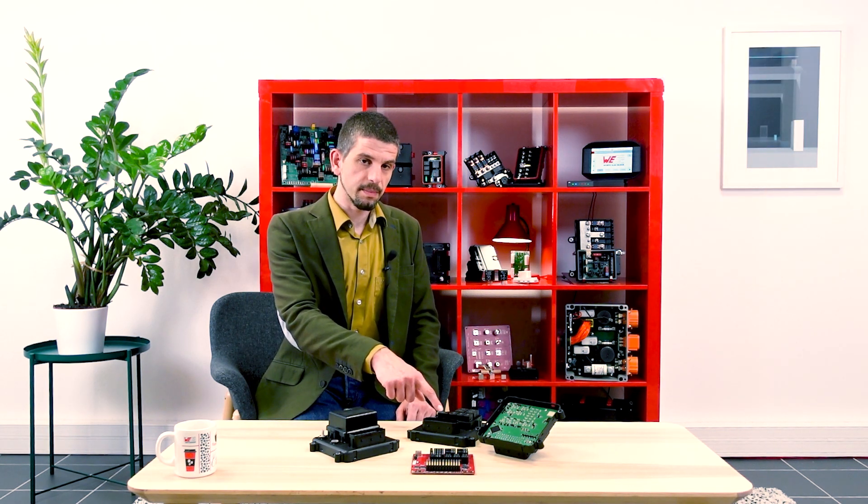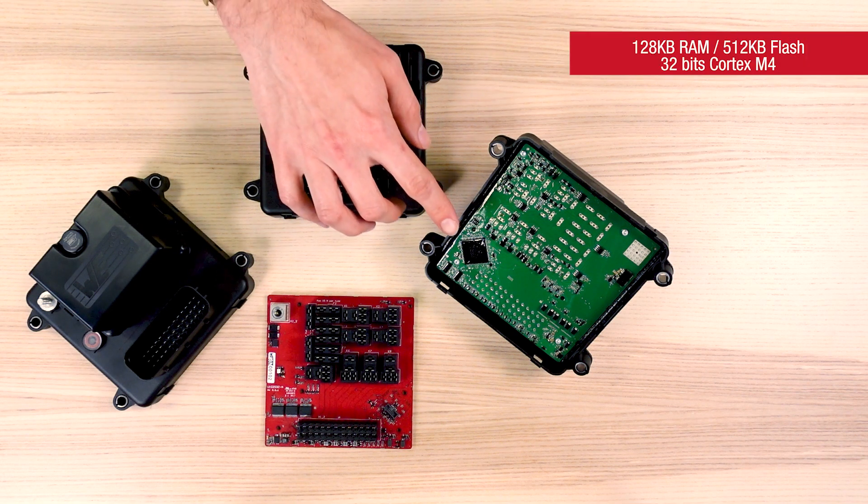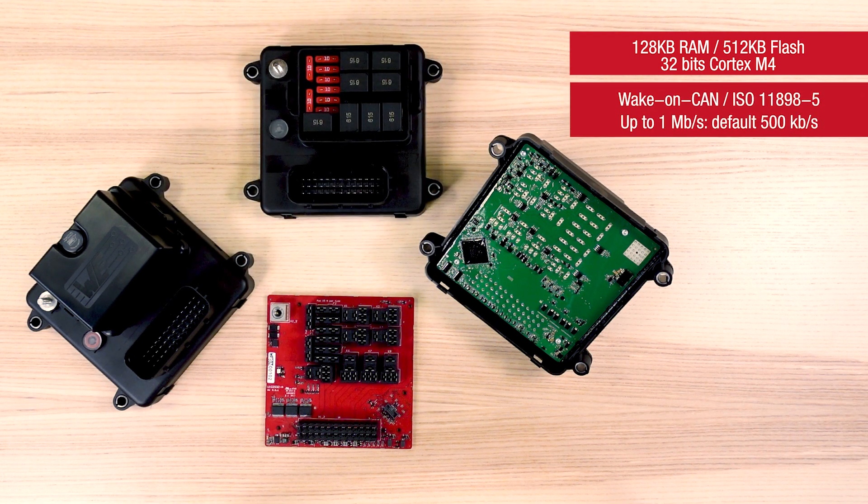Let's have a look closer into the box. I brought with me the product in different stages and we will dig together into the features of the controller. The heart of the CANBOX 8FS6 is the NXP Kinetis K10 CPU, offering 128 KB of RAM and 512 KB of flash. We have implemented a UDS bootloader on this platform, allowing easy implementation in third-party maintenance software for updates and diagnosis. Under the CPU, you can find two CAN transceivers, which can be used to wake up the device, in addition to the wake-up input on the main connector.